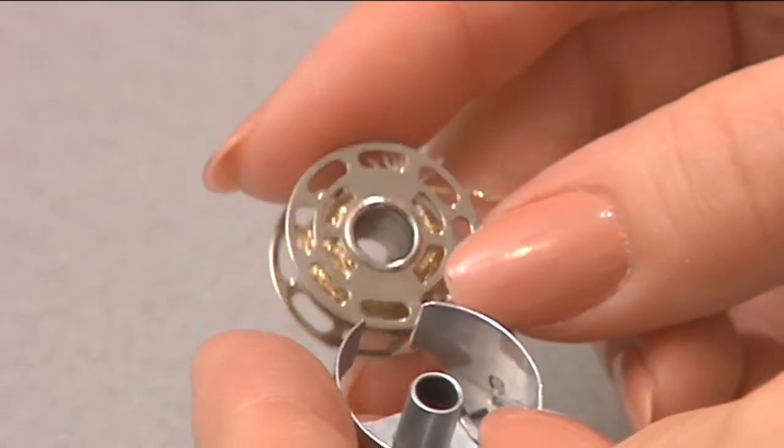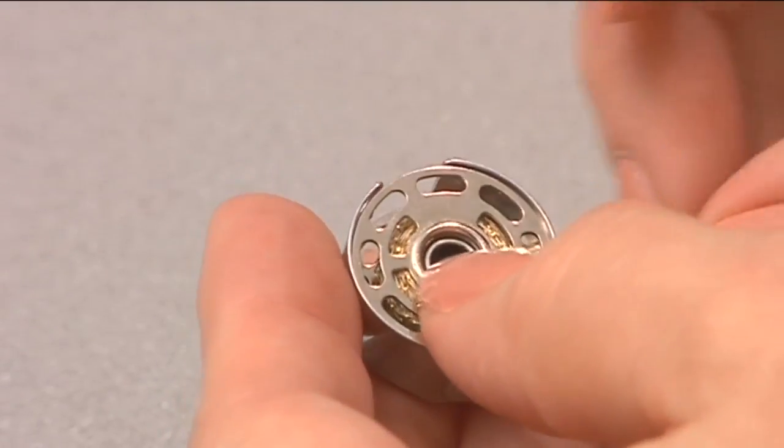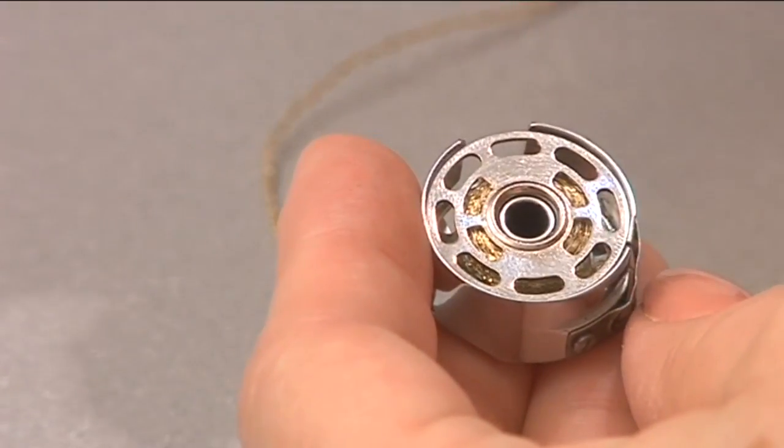If you have a removable bobbin case, here's an insider tip you'll appreciate. When you have a really thick thread in your bobbin, flip the bobbin over and put it through the tension. Then you eliminate the U-turn that the thread has to make.